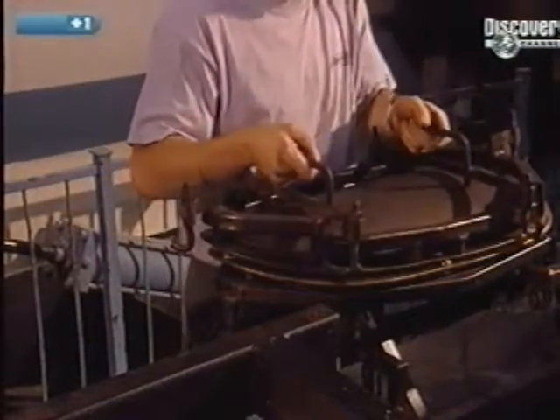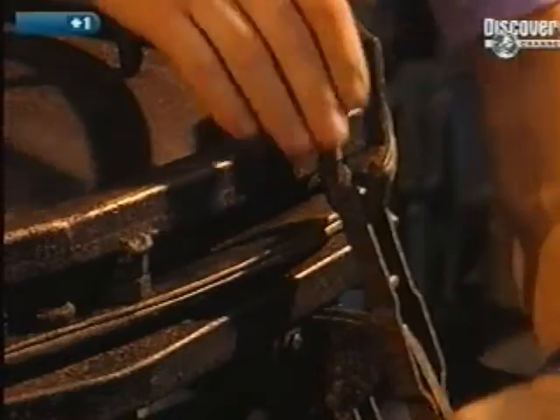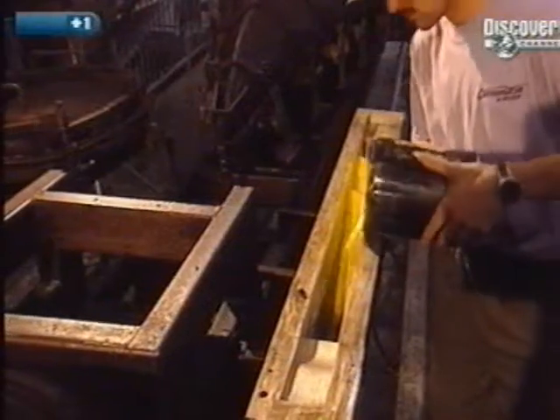Other parts of the kayak, such as the baggage compartment cover, the central support, and seats, are created in separate moulds.